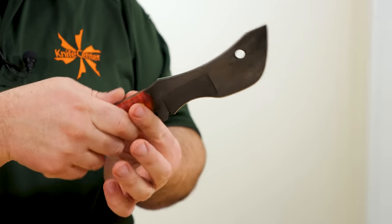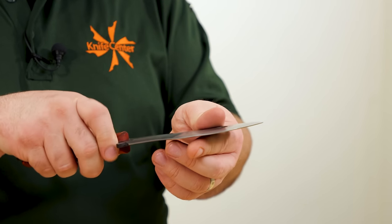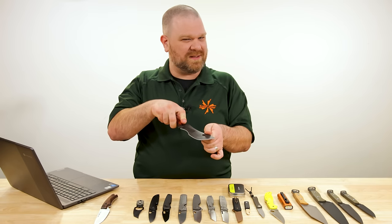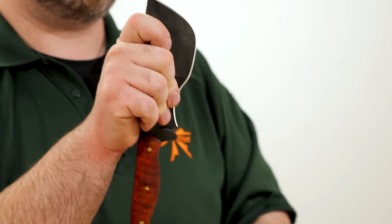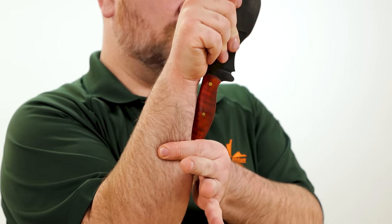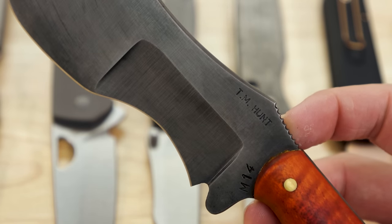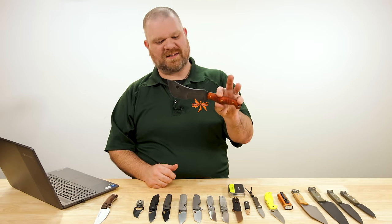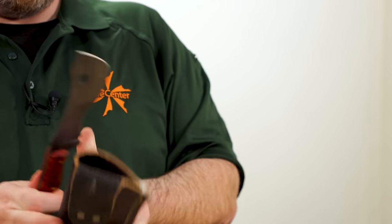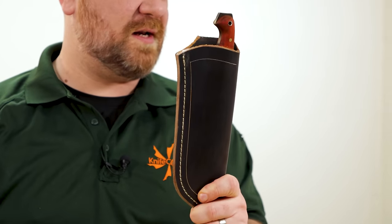We've got O1 tool steel with Todd's heat treat for strength, and the convex nature of the front leans into that toughness factor. You've got a sharpened leading edge which you can push cut with — useful for chiseling trap notches and similar outdoor tasks. You can always choke up here, especially if you use a lanyard to support this on the back of your hand, and use the belly for skinning. The recurved hollow ground section at the back works great as a spokeshave. It comes with a leather sheath, slides right in with a belt loop on the back.